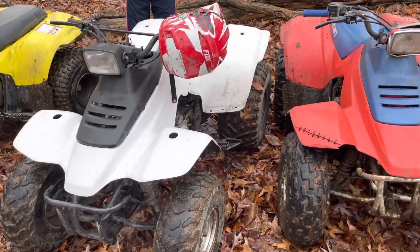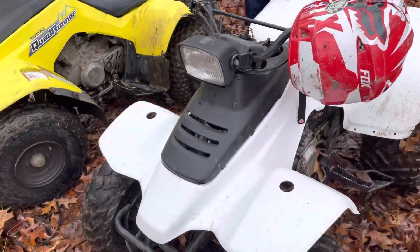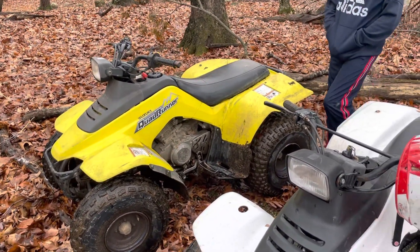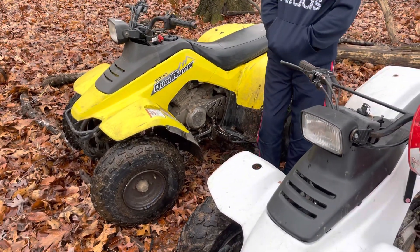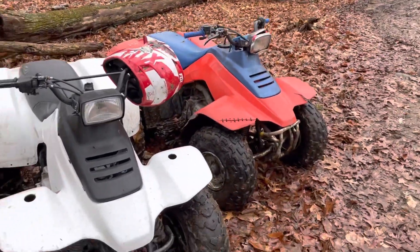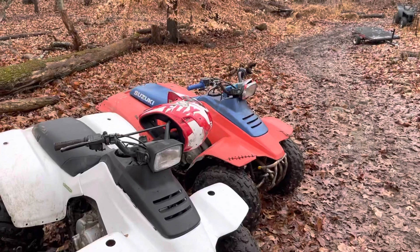One problem with the white one is someone wanted to make it look sportier — they took off all the little mud flaps, so everywhere you go you get covered in mud, which is kind of fun but kind of annoying too. Overall, I'm into all three of these in running condition for $2,000 total: $900, $500, and $500 for three running quads.